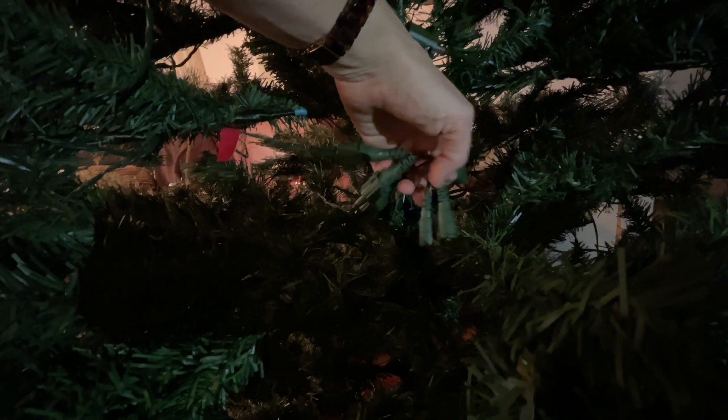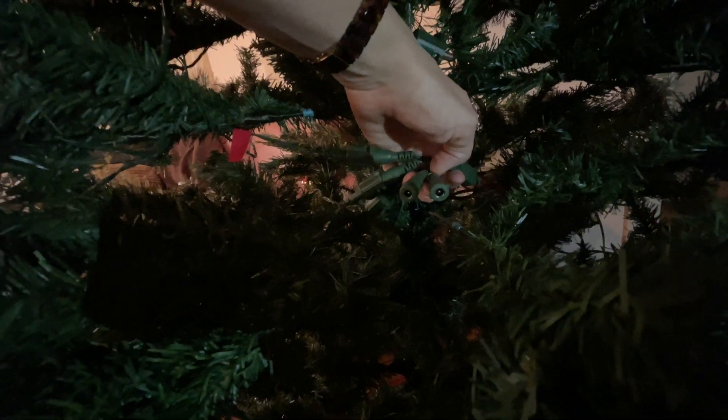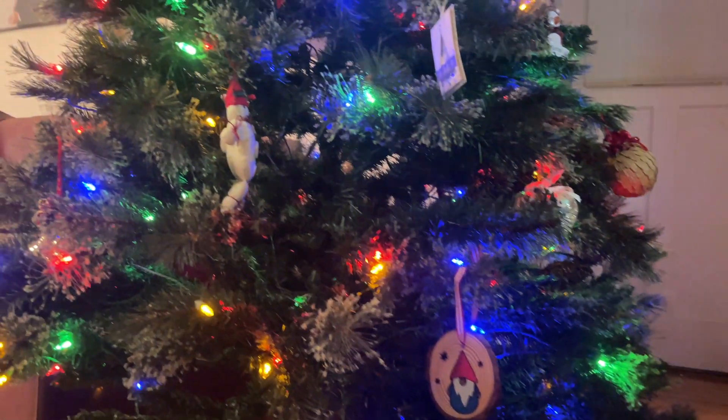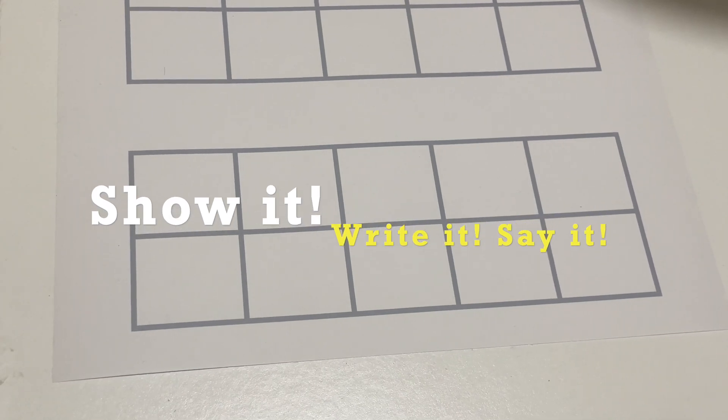I need to find two more. Time to turn it on. Let's show it, write it, say it.